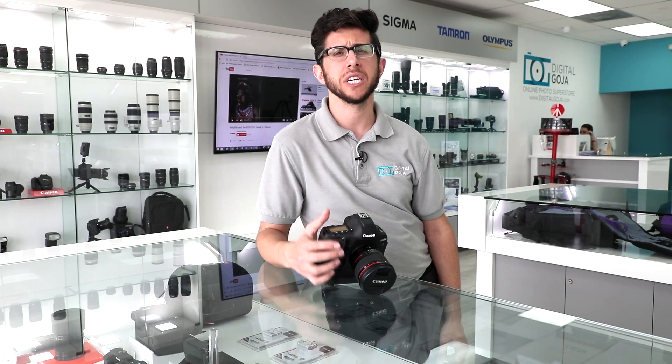I hope I answered your question on the Canon EOS 1D X Mark II. If I didn't, please leave your question down below. And remember, share this video with your friends and fellow photographers. And if you're in the Miami area, please check us out at the Digital Goja showroom.